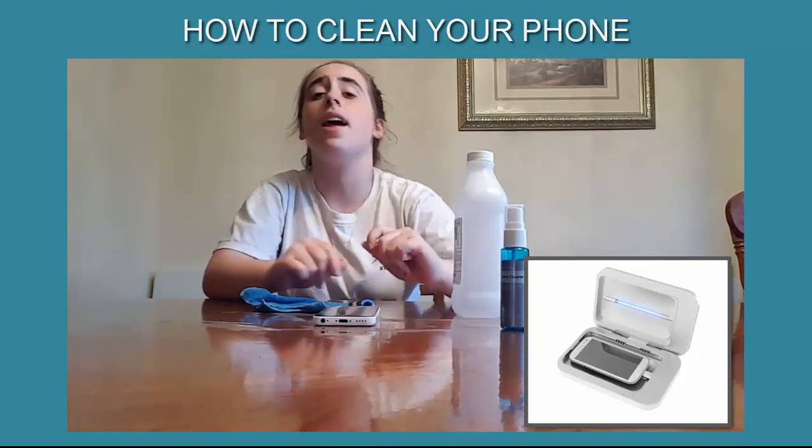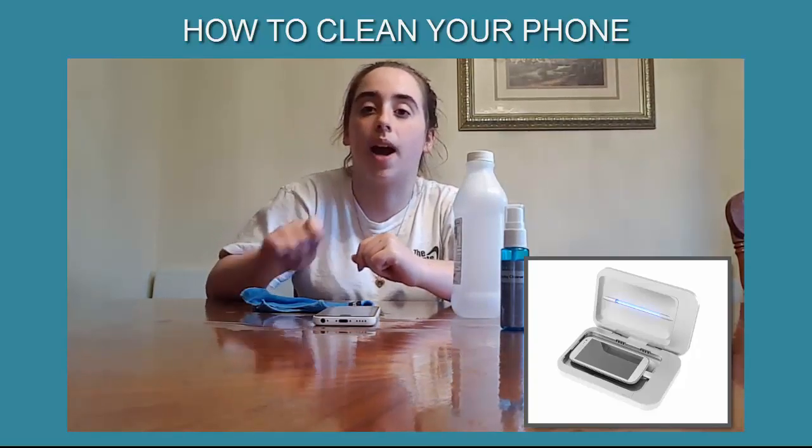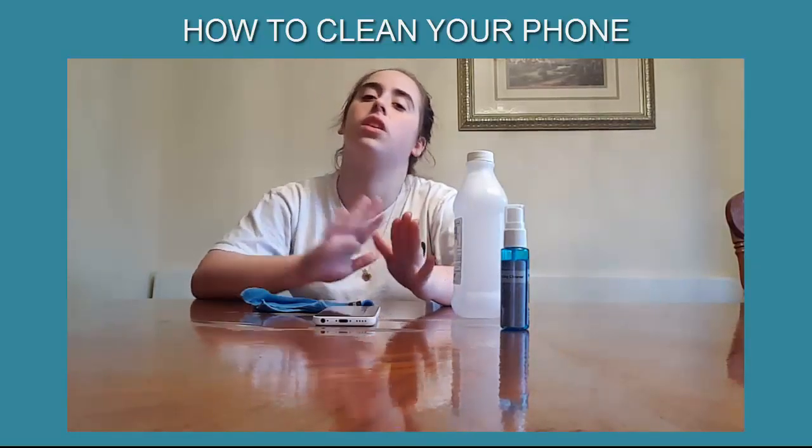You close it, click a button, and it blasts the phone with UV light, which kills at least 90% of germs. But on top of that, you should still clean your phone with the other methods.